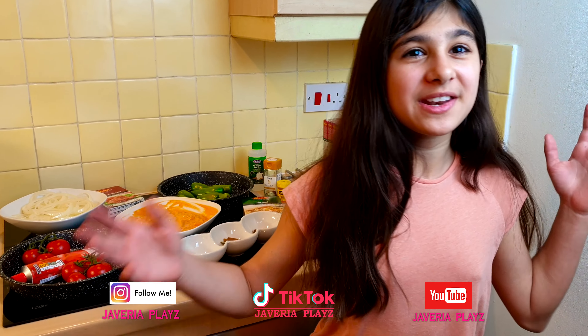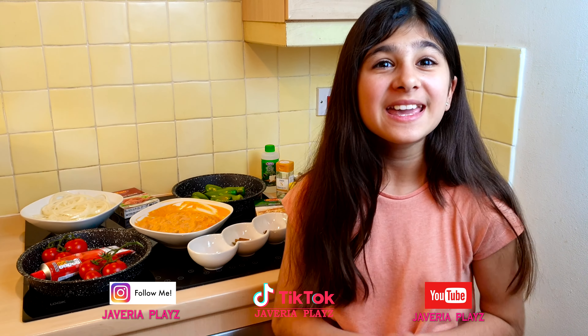Hi guys, welcome back to my channel. This is Javaria and today it is my first fast of 2021 Ramadan. Since it is a special day, I decided to share with you guys my special biryani recipe.